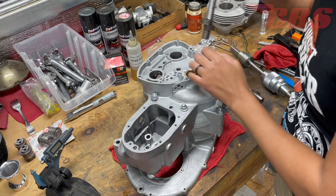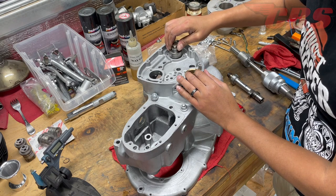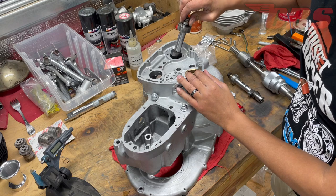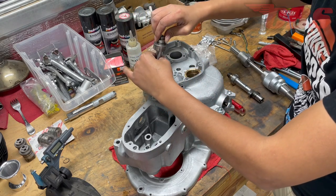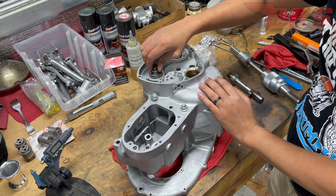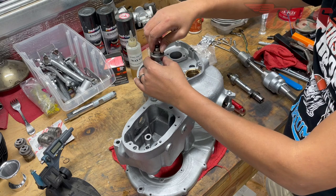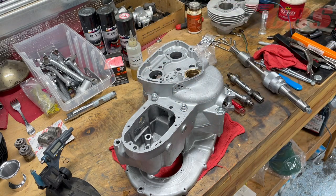With the cases nice and clean and the debris gone, we're going to grab a camshaft. Since the journals are about three tenths apart, it doesn't really make much difference which we try first. I put it inside the exhaust bore and the camshaft spins really nicely — no issues, falls right in place. That's about a thousandths running clearance. Then we grab the same camshaft and go to the intake side — it drops right in, falls into place, rotates and spins with no issues at all. We can call this job successful — the camshafts rotate and are properly in line.